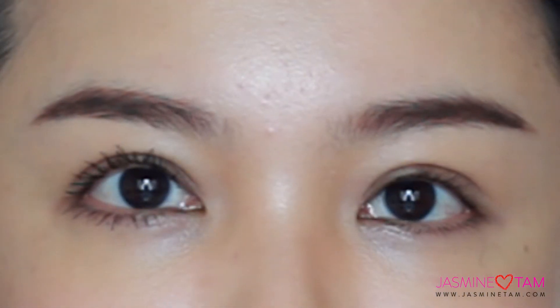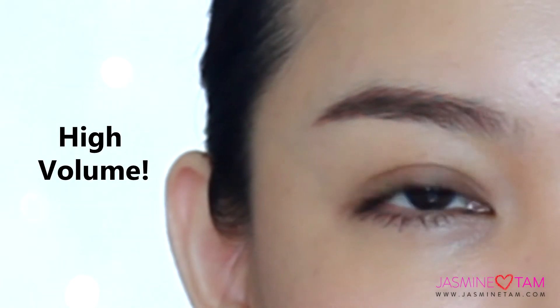Let me apply the second coat of the mascara on the same eye. We'll do a comparison on both sides of my eyes. Wow, look at the volume — and this is only the second coat!